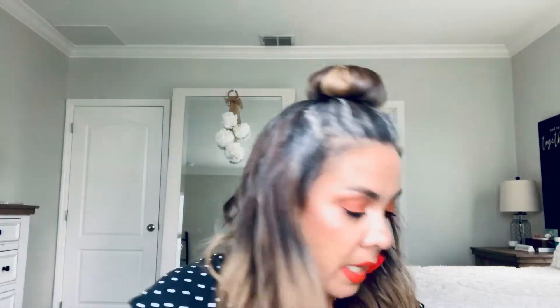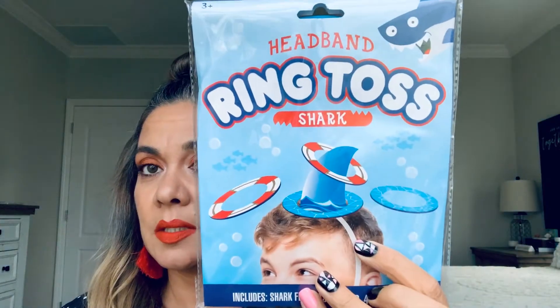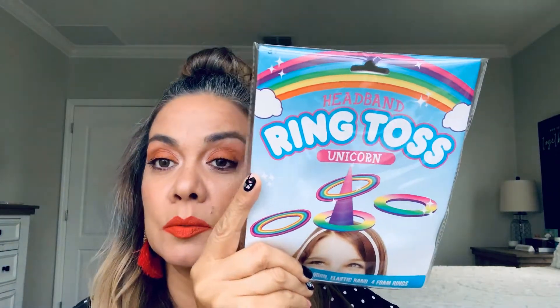I came across Ring Toss. I thought this would be fun to do with my grandson — this one for him and this one I can put on my big head, hopefully it fits. We can get a kick out of it, we can play.